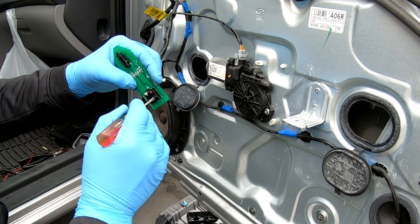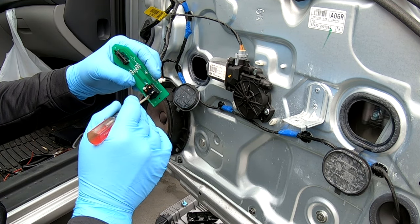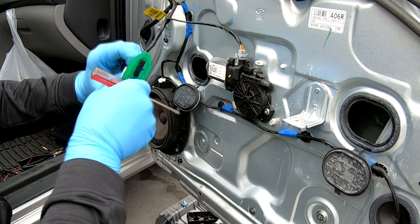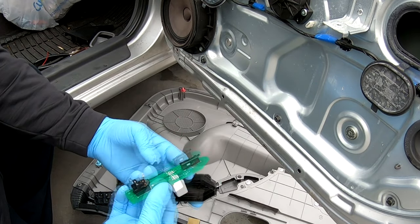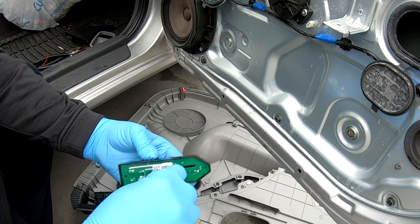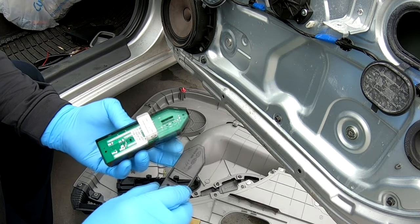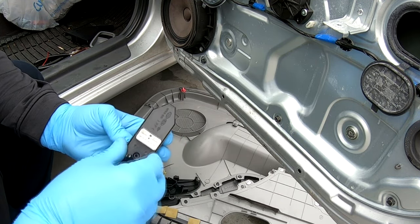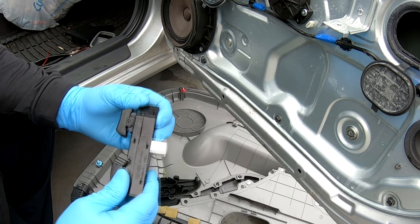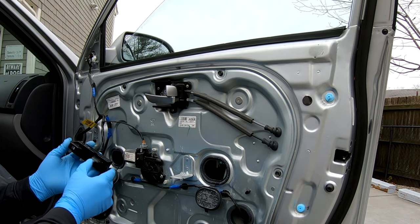Ha ha ha! Beautiful — oh look at that, sweet! Let's plug it in and see if it works. Wow, it works — brand new!